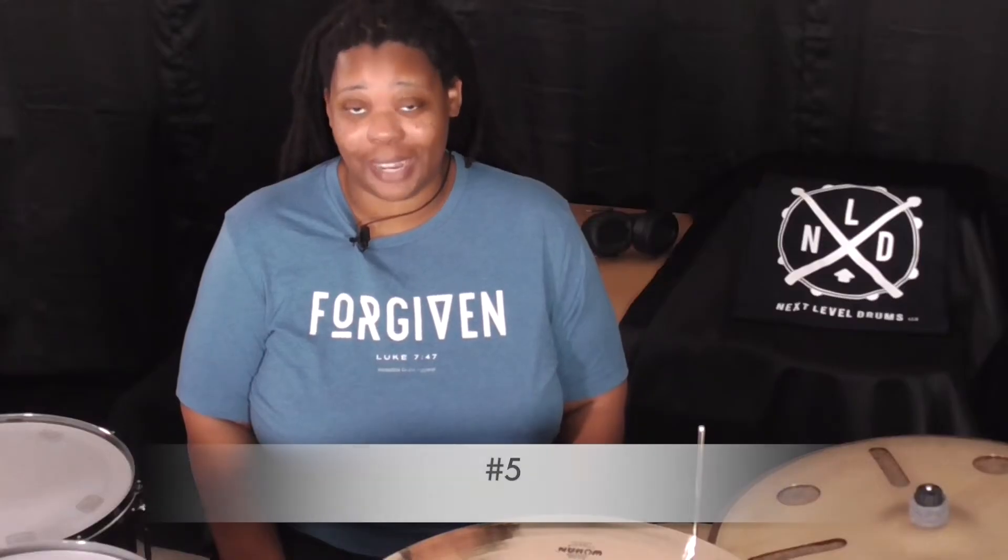Number five — the fifth key ingredient and the fifth important element — is phrasing. Gospel chops phrasing. Every style of music has a certain phrasing. I spent quite a bit of time playing jazz, and by jazz I mean straight-ahead, traditional jazz. That has a certain phrasing. Even though you might be using triplets and six-tuplets just like gospel music, the phrasing is a little bit different.